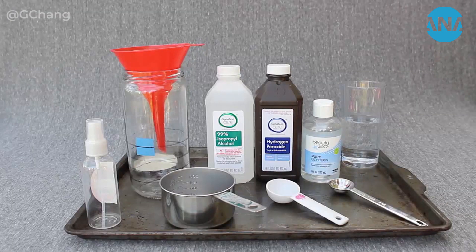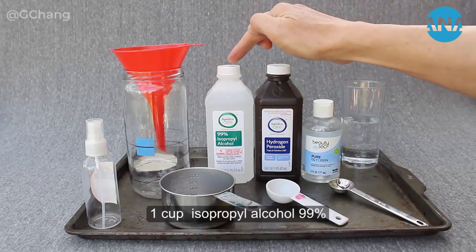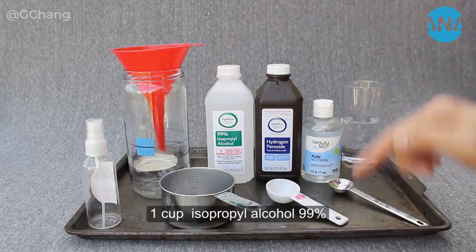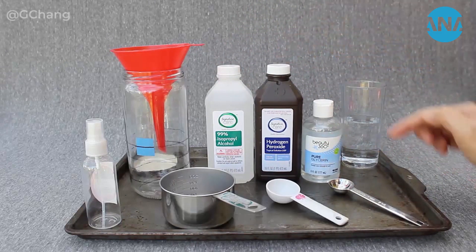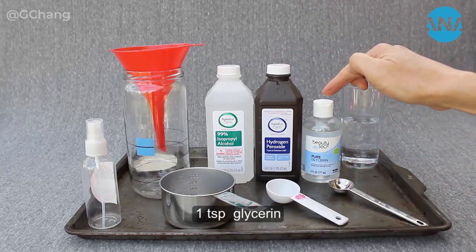This is a do-it-yourself homemade hand sanitizer formula endorsed by the World Health Organization (WHO), with the quantity scaled down for home use. The formula calls for one cup of 99% isopropyl alcohol, one tablespoon of hydrogen peroxide, and one teaspoon of glycerin.